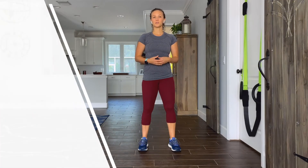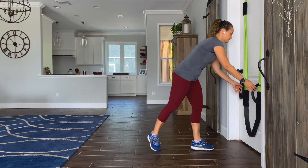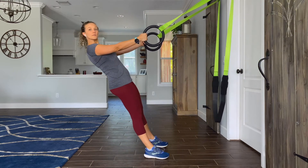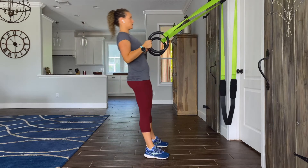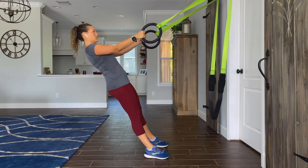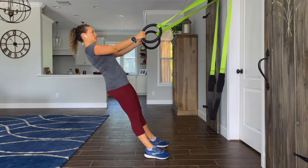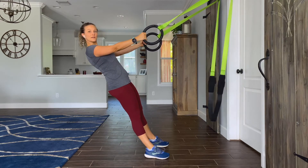To get set up for your rows, you'll grab the rings and walk them out until they're straight. Come into your primal lean with your feet about a hip-width apart. From here, pull your hands to your chest. Breathe out as you pull, breathe in as you lower back down to your starting position. We'll repeat this for 20 seconds.